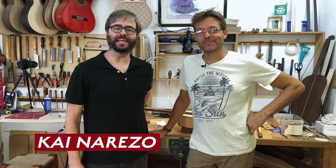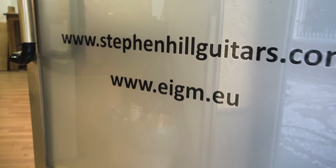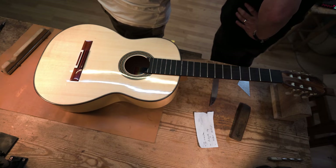Hey, I'm Kai from Flamenco Explained and we are here in the workshop of Stephen Hill, one of my oldest and dearest friends. He's been making guitars for 37 years, and in Spain for 17. I own a couple of his guitars and they are fantastic. Stephen is going to explain to us a bit about the action and the setup on a flamenco guitar — what it should be, how you do it, what you should and shouldn't do yourself.